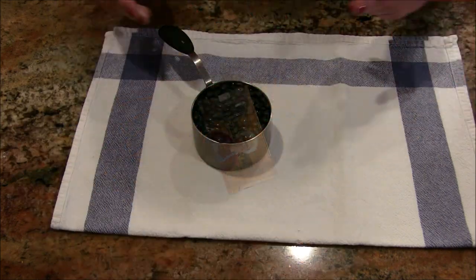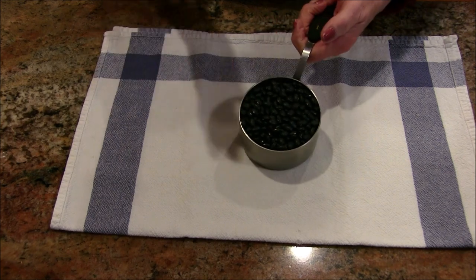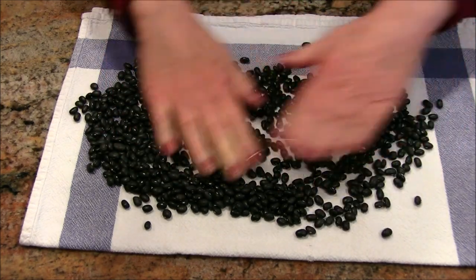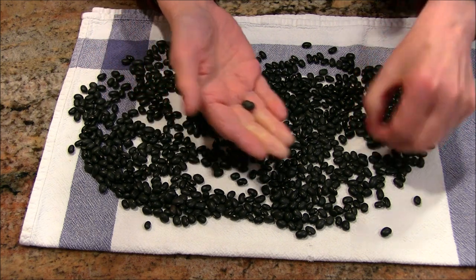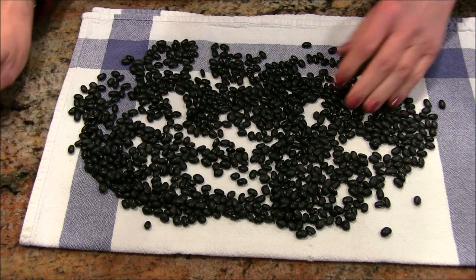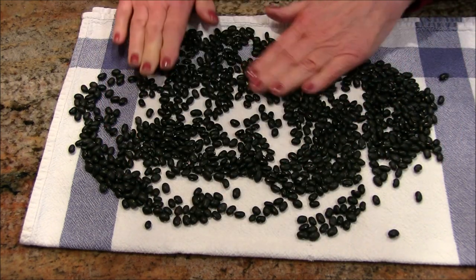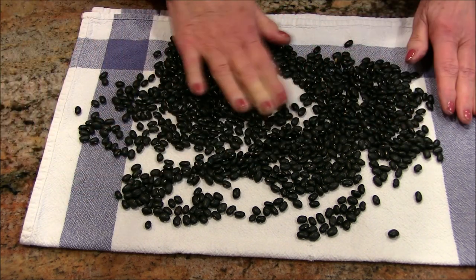What I have here is one cup of dried black beans, and I'm going to sort them — go through and look for any odd-looking or broken beans. The other thing you really want to look for are little pebbles or chunks of dirt, because you don't want those in your cooked beans.